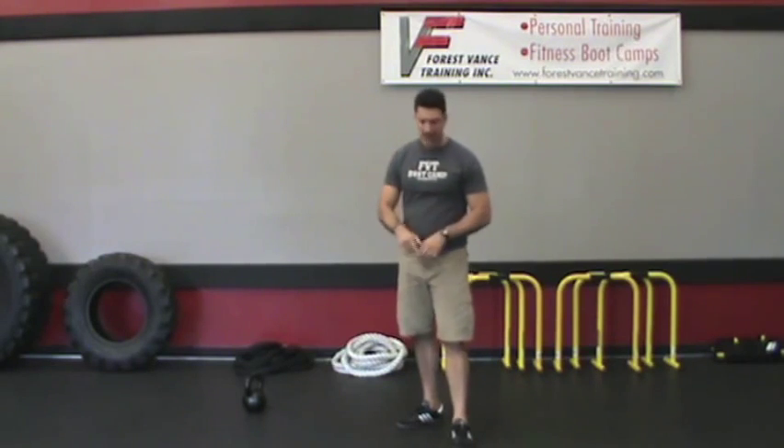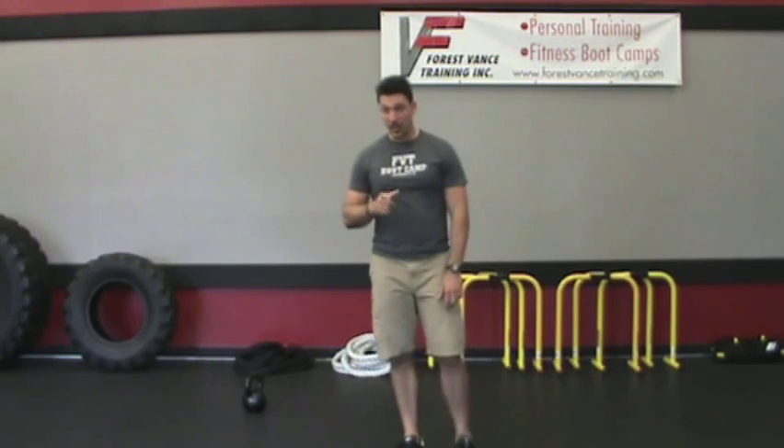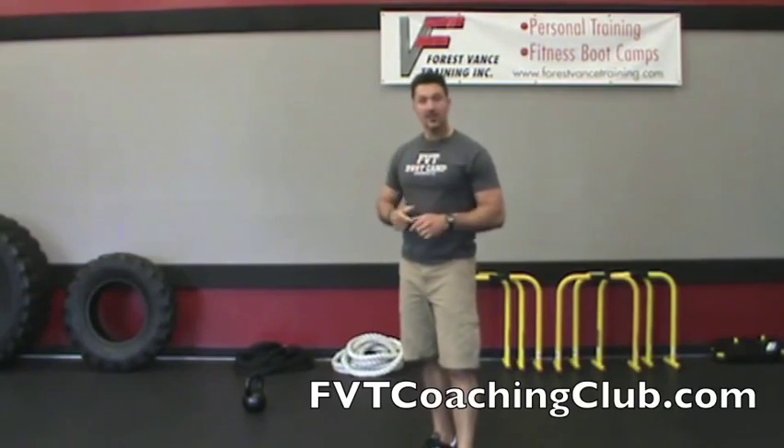It's a unique approach and probably something you've never seen before. Thanks for watching. If you like this video, head over to fbtcoachingclub.com — we have lots more ideas and cool workouts just like this one waiting for you there. Thanks for watching, see you soon.